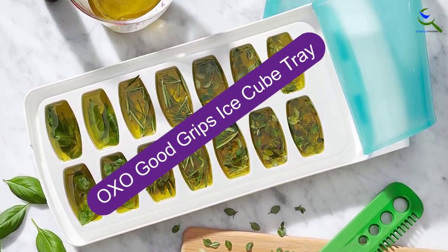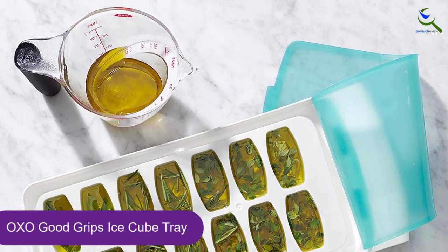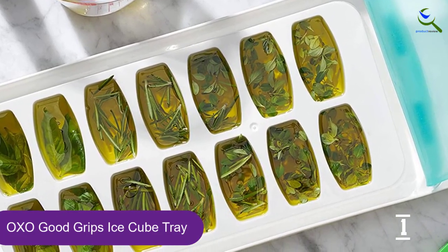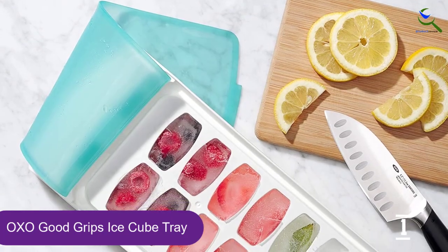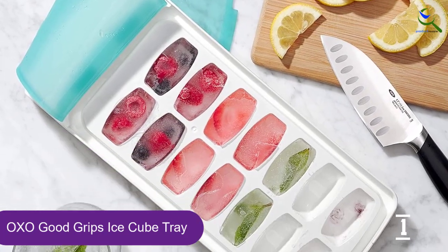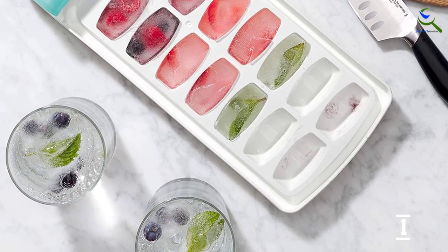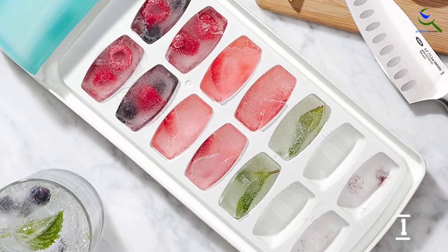And finally at number 1, the OXO Good Grips Ice Cube Tray. Ice cube trays create a problem in a disorganized freezer — they need to be placed on a completely flat surface to prevent spills. That means you have to push aside your bags of frozen vegetables just to accommodate a dozen or so ice cubes. Conveniently, the OXO Good Grips No Spill Plastic Tray comes with a sealable silicone lid, so you can carry and stack it without creating a mess.